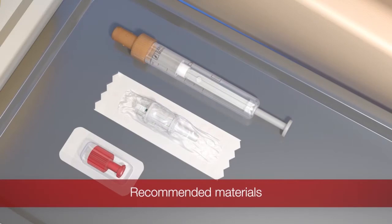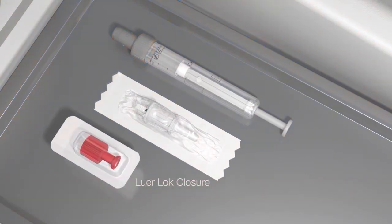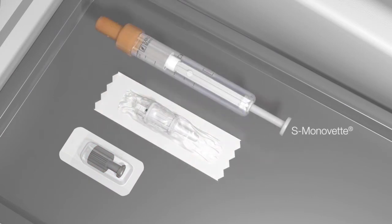You will need the following items: a Luer Lock closure, a multi-adapter, and an S-Monovette.